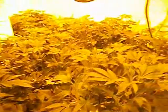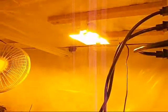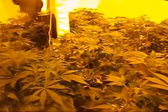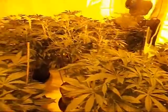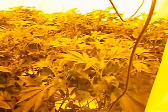Finished grow room, completely full, under the nanos, still a little hot in here — getting the air conditioner set up soon. We'll show that in the next room.